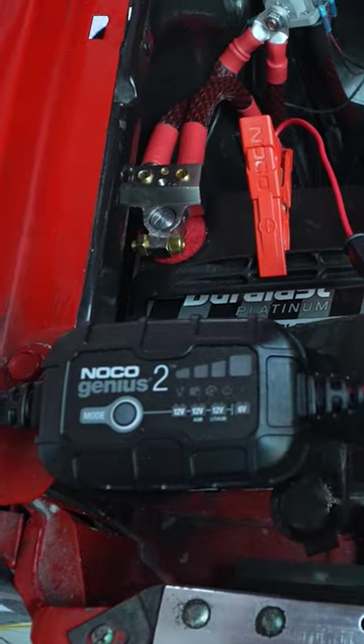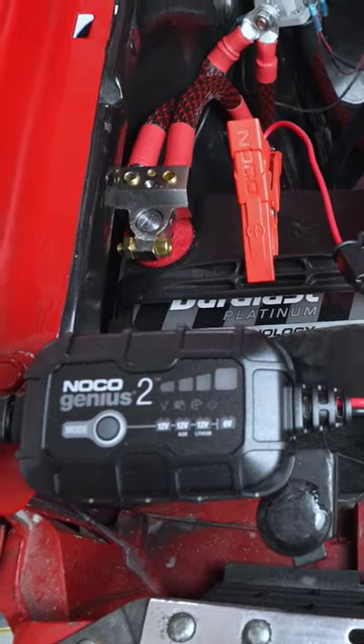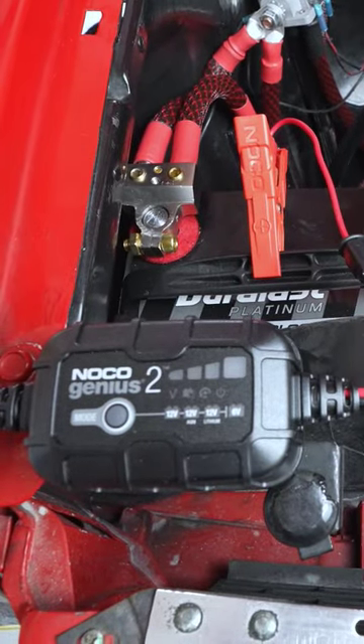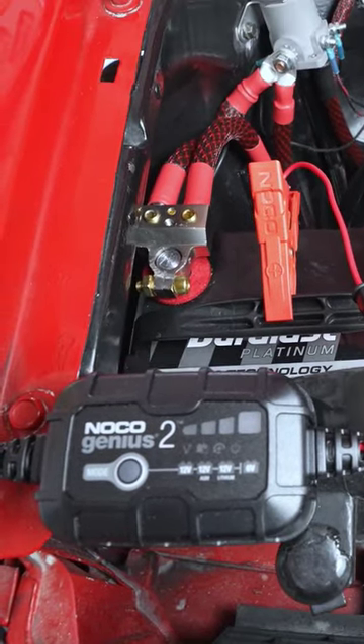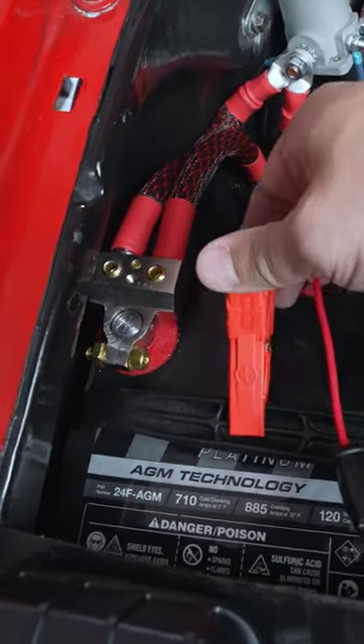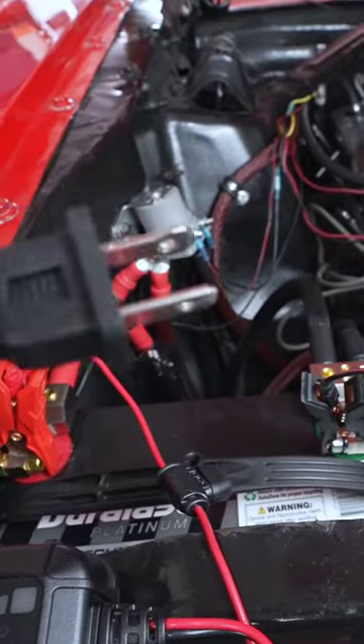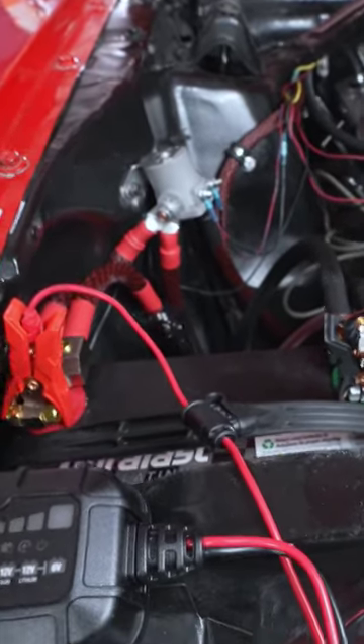Basically you just connect it to your battery, plug it into a standard receptacle, and leave it and forget it. Next time you want to start up your vehicle, just disconnect it and you're ready to go. Super easy — you just want to connect the positive terminal to the battery first, then the negative connection to the negative side of the battery, and then simply plug it into a standard receptacle.